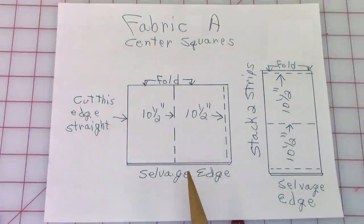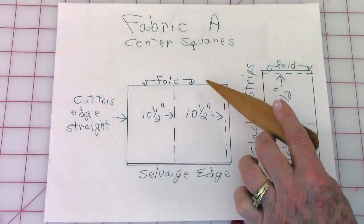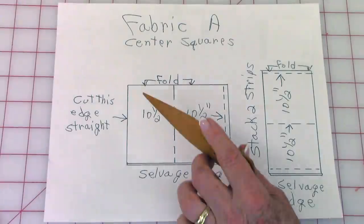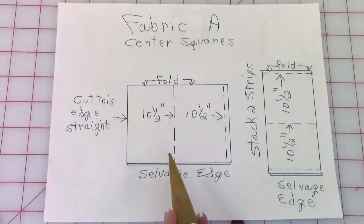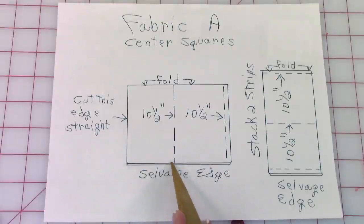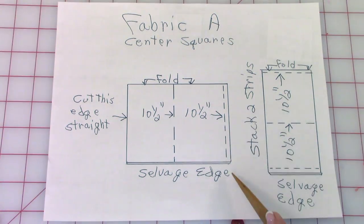These are the cutting instructions for Fabric A. When you purchase your fabric it is folded in half. Here's your fold line and your selvedge edges are down here — leave it folded. Use your cutting mat to help you cut out all of your fabric; it'll be much easier. Cut this edge straight, align your fold line on your cutting mat, go over ten and a half inches and cut. Go over another ten and a half inches and cut.